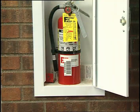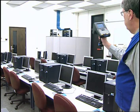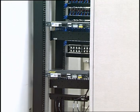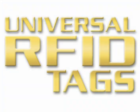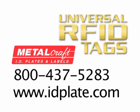Pallets, returnable containers, IT equipment, office furniture, retail fixtures, and laboratory equipment — the list of potential applications for Metalcraft's universal RFID tags goes on and on. Universal RFID tags from Metalcraft: your easy solution to customized RFID asset tracking.